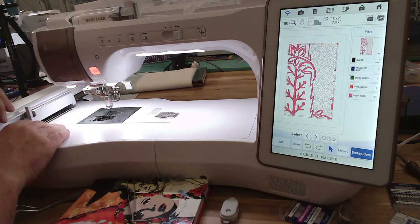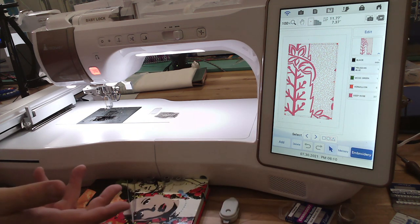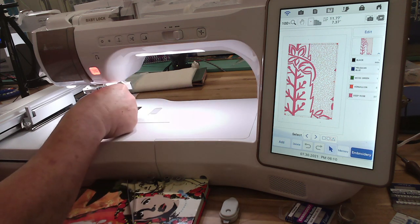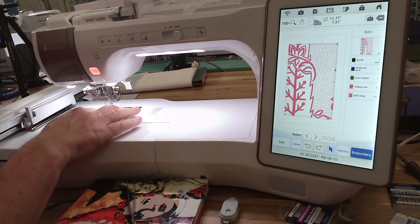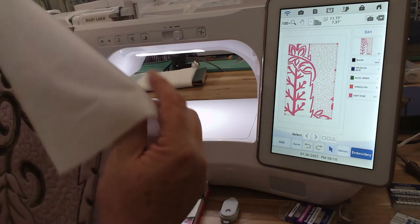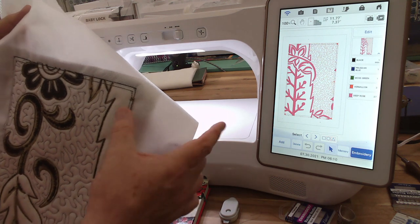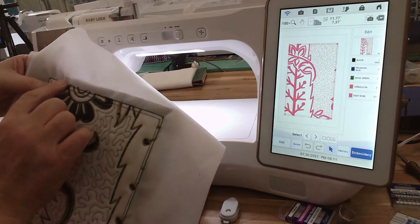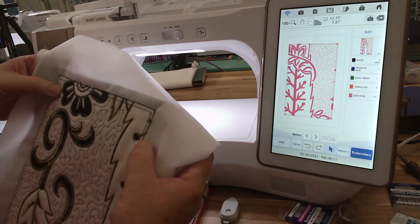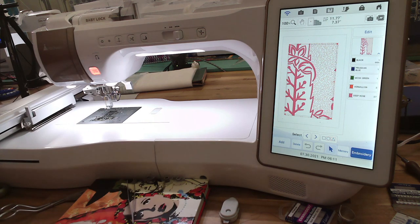I use black thread because my fabric is really dark, and the other reason is with the white stabilizer on the back I want to be able to see what's called the squaring stitch. After the embroidery is done I take it out, look at the back, then use my rotary cutter and ruler to cut a half inch away from the outside of the outermost line of stitching — which is called the squaring stitch. That's how you set the tiles together.